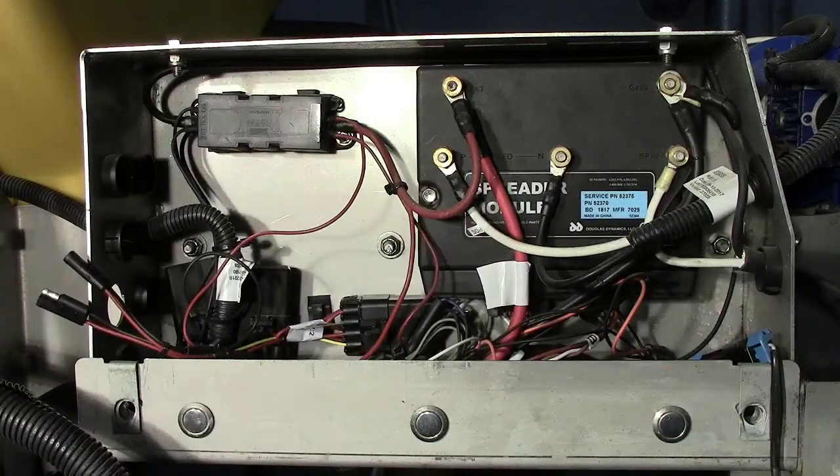The module power studs are not for accessories and should not be used to power anything else other than the module itself, and should not be tampered with.